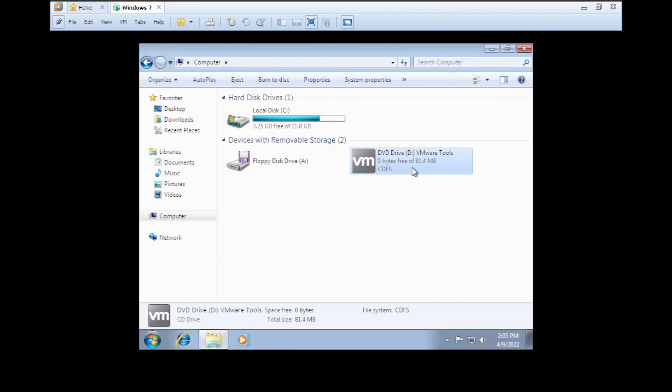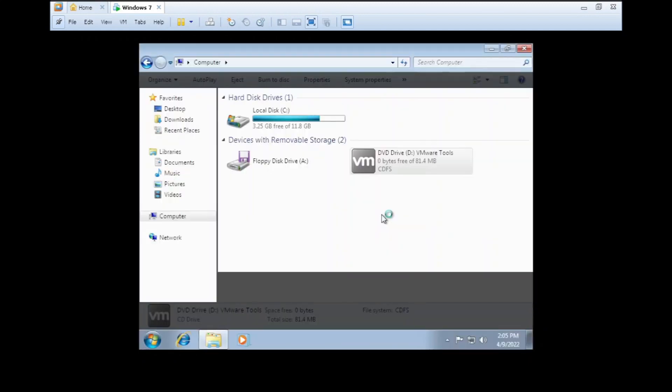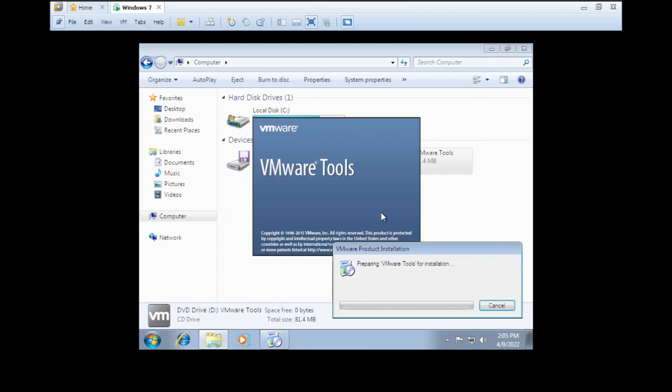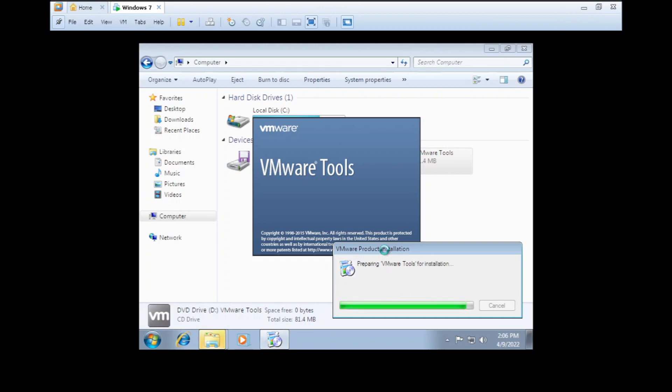Installing VMware Tools — the wiping effect is still present. Preparing VMware Tools. Nice job, VMware Workstation — you managed to install Windows 7 while running on top of Windows XP, while running on top of Windows 10. That's VMception, to be short.